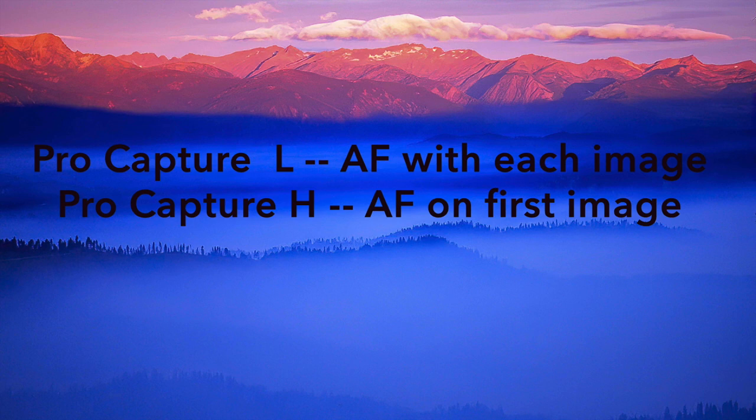Pro capture L, or low, auto focuses with each image, while pro capture H auto focuses just on the first image. This is pretty consistent with all L or H settings in the Olympus system. I use the L setting because I want autofocus to happen on each and every shot. There are some situations when pro capture H will work, but generally I don't use it.